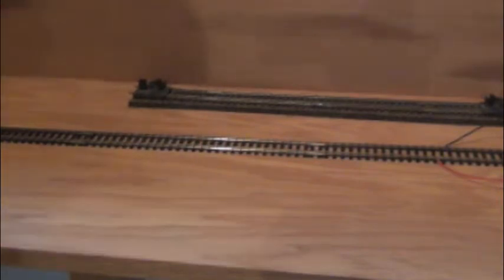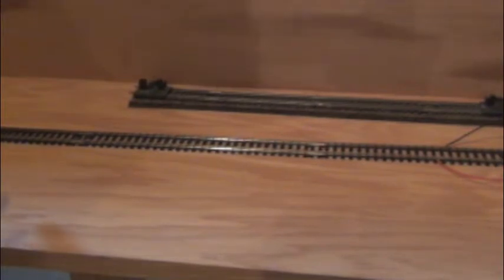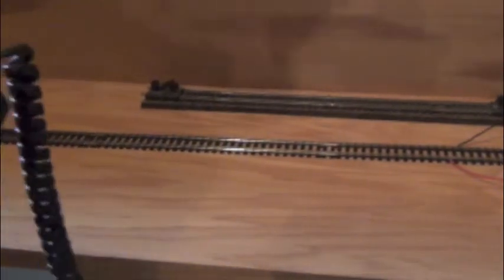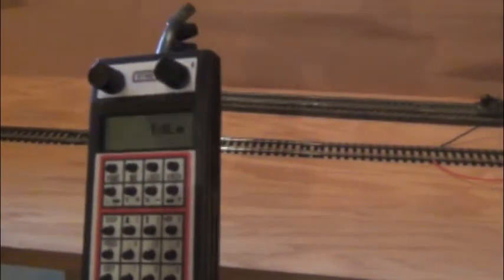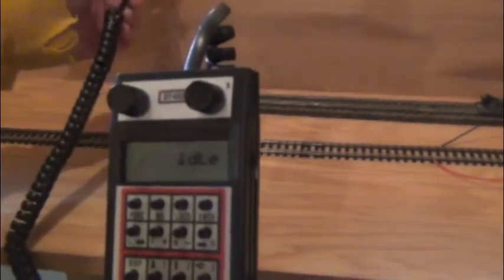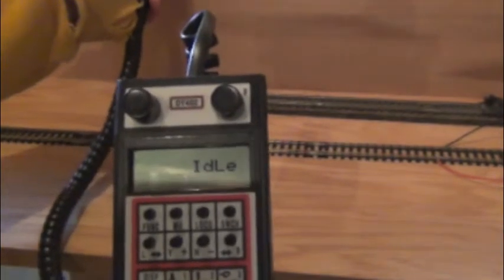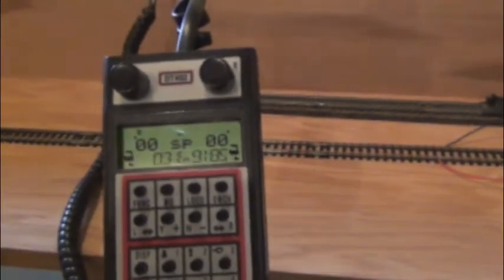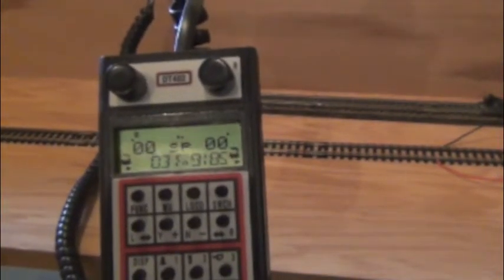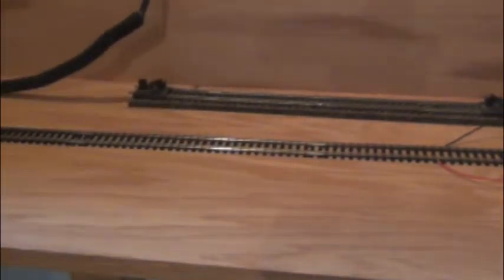I have the two wires that I just soldered right here, and three brand new pieces of nine-inch nickel silver track. That's my programming track. Here's my DT402 — I have my Digitrax system on and I'm going to go ahead and plug this into my UP5.